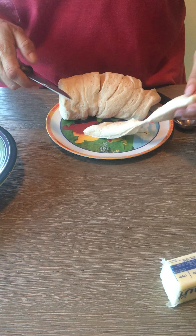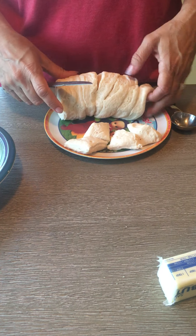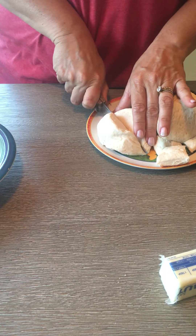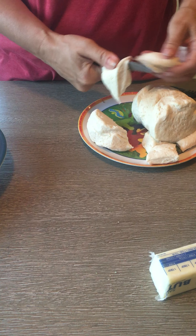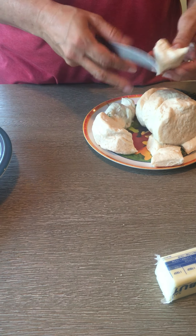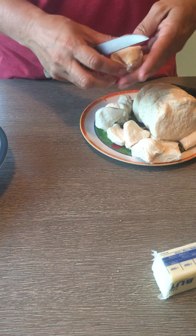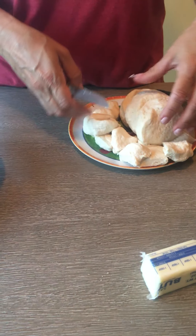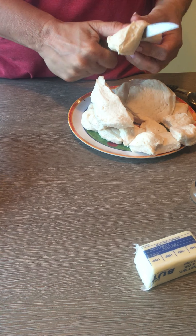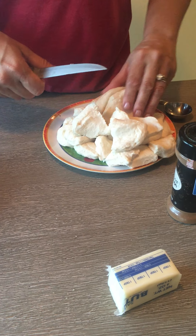What you want to do is cut each individual biscuit into four pieces of dough. You cut it in half and then cut the half in half again, so you'll get four pieces. To save time, take two together and cut them in half, then separate them so they don't stay stuck together, and cut them in half again. Do that for all of the biscuits.